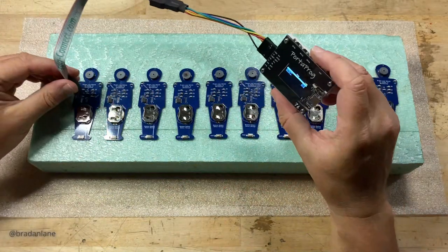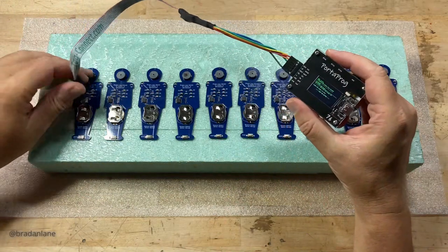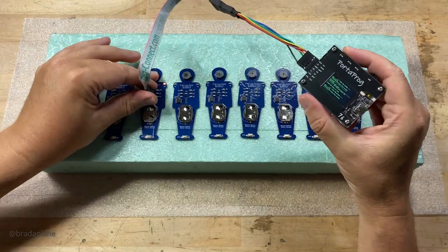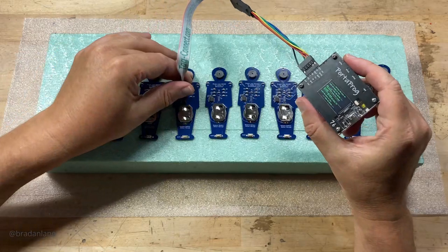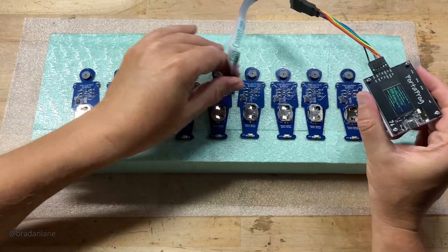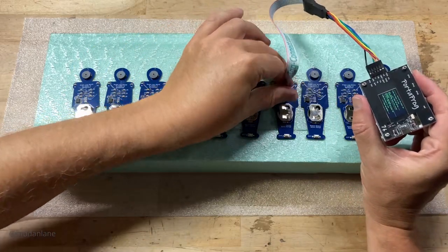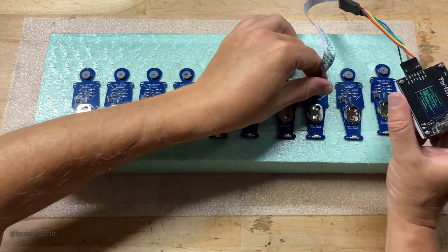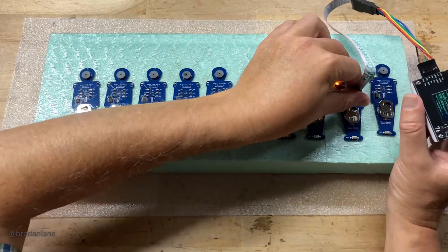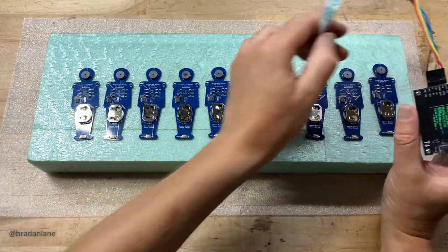I've created a tag connect cable for my PortaProg, and my ornaments all have the tag connect footprint on them. These ornaments use an ATtiny13, so the firmware is about 1K. The hex ASCII file format makes it larger, and button one is assigned a write command. So we attach to the ornament, press the write command, press it again, press it again, and repeat right down the line — and just like that, we've programmed all 10 with the final production firmware.